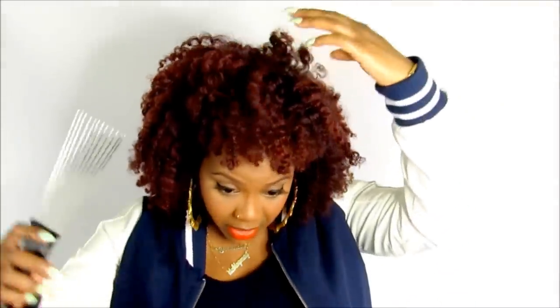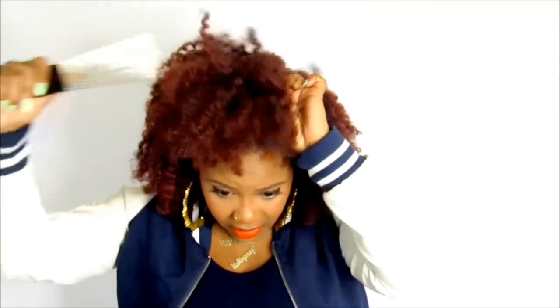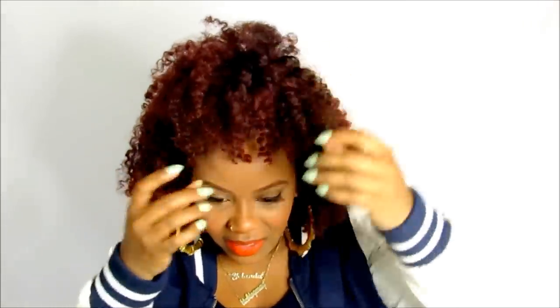Then you can just finger style. For the puff, you can use your pick here too to add some height and thickness since it's not really that much hair — use your pick to kind of tease it a little bit, but not too much because you do want it to remain defined. Loosen it up because you don't want it to be tight. I personally like it to fall a little bit on my forehead because my forehead is big.